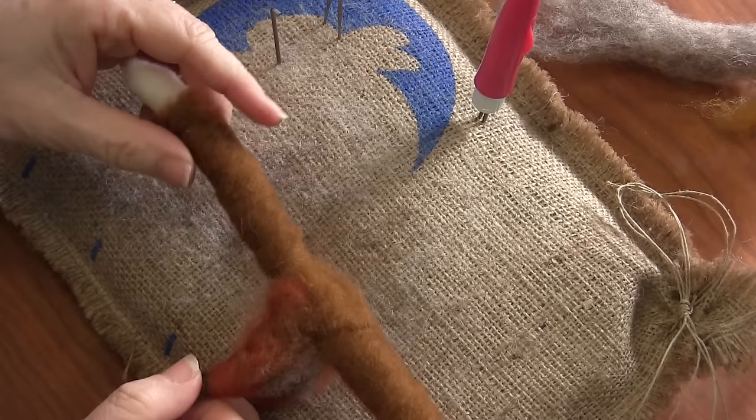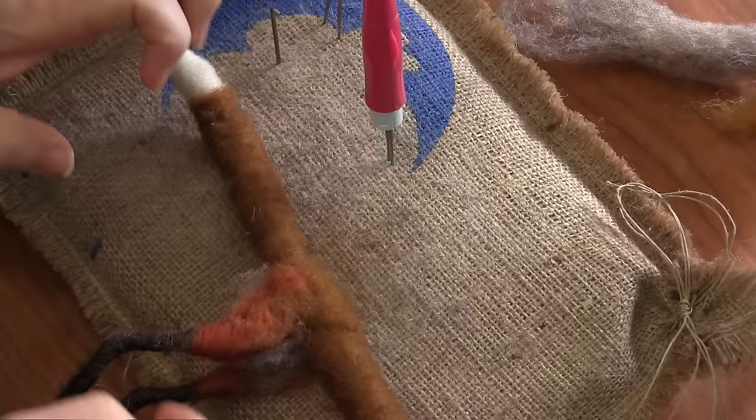All right, let's do something fun. Let's do the tail. We can put the top coat on the tail, believe it or not.